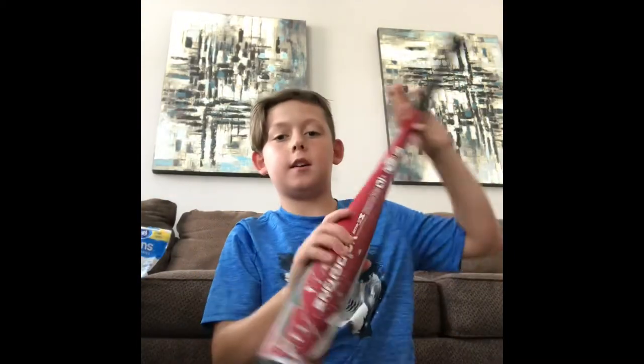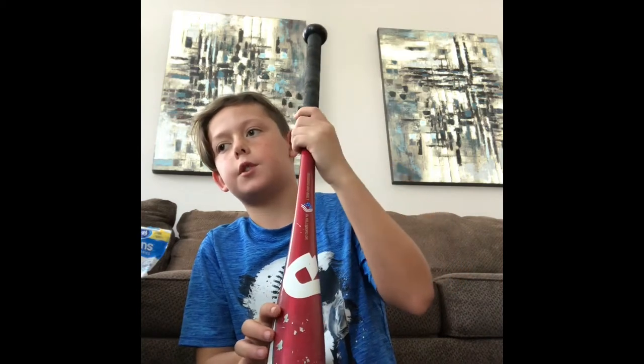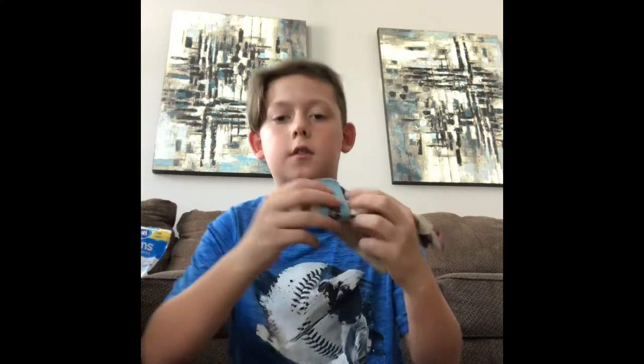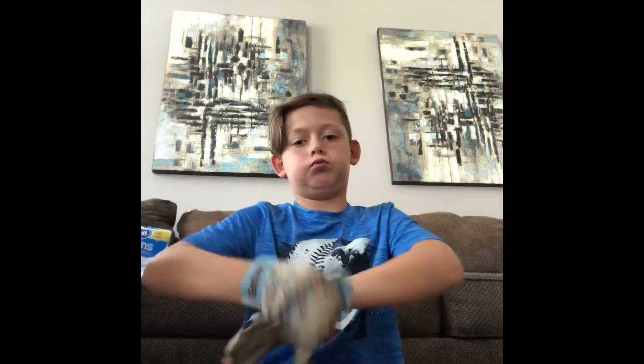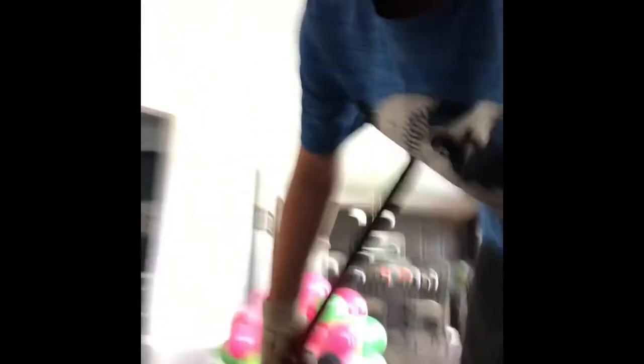Let me take all this off and I'll show you my bats and batting gloves. Here's my bat — not too much special about it. Here are my batting gloves — they say 'Gators' on them. I'll put them on real quick and take a swing or two. Yeah, I wore batting gloves. Let's take a swing.